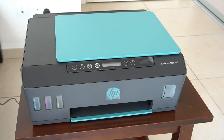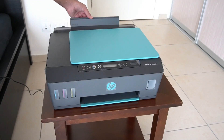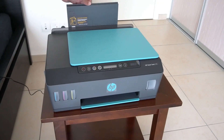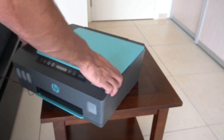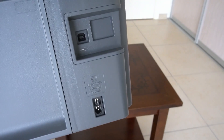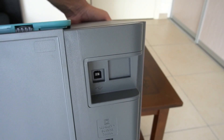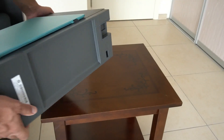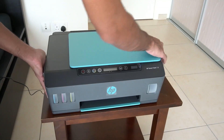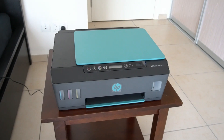Another thing I probably could have mentioned during the initial video was that the printer has a CD tray at the back which pulls out just by sliding it up. On the back of the printer itself we have the power lead connector and also the USB 2.0 standard USB printer connector. The printer does not come with a printer cable, so that's something to think about if you're planning to use it without the Wi-Fi.